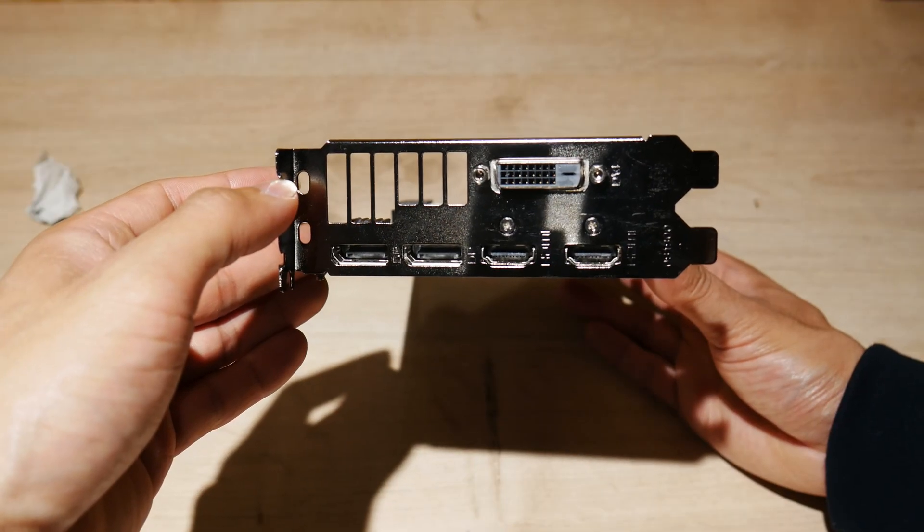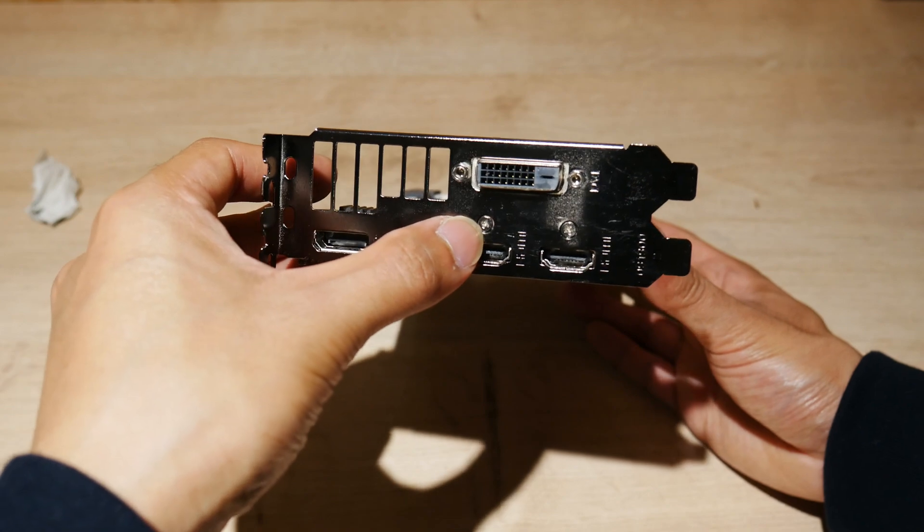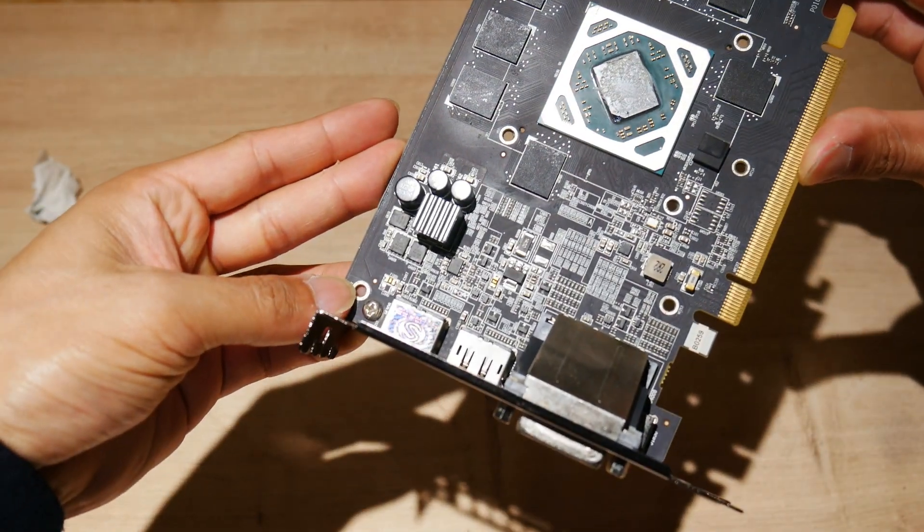And finally, removing the PCI bracket involves these 3/16 studs, two Philips screws, and another one in here.